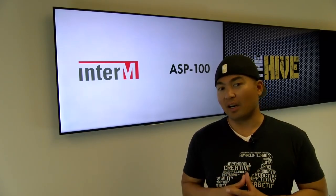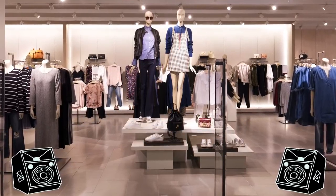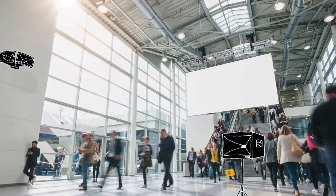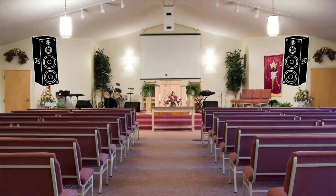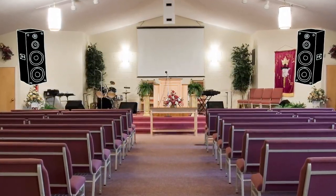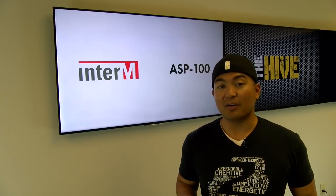When's the last time you've been to an office, bar, restaurant, mall, or some commercial space where there's background music playing? Practically everywhere, right? Did you know that listening to music increases productivity? Maybe that's why it's so common in these places. But before you go turning up Metallica in your office, let's discuss further the ASP100.